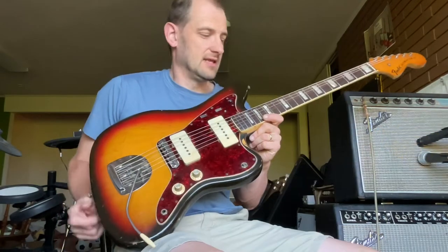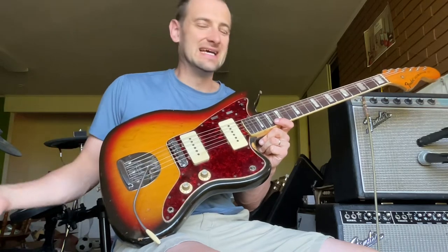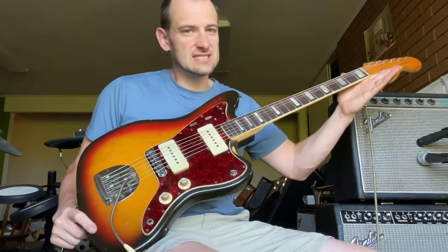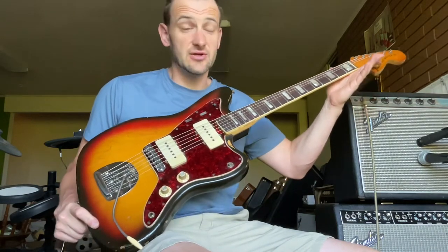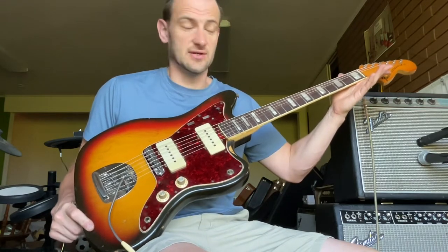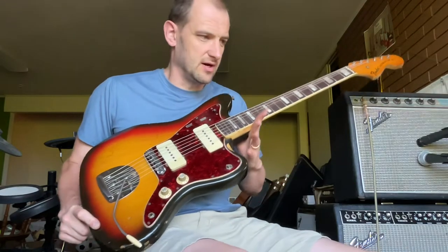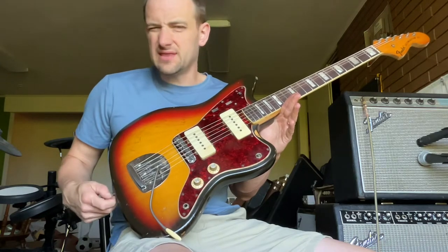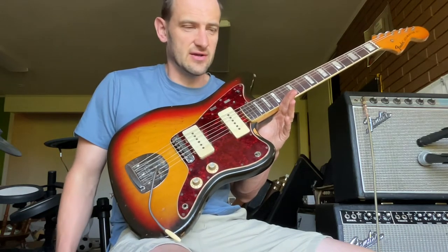I love Jazzmasters. They are consistently good guitars, even into the early 1970s. Now, the Jazzmaster production numbers really dropped off by the late 60s. There are simply not a lot of 70s Jazzmasters — they're very rare guitars. They still suffer from the overall stigma of the late 70s decline in production, but I think most people are recognizing that in the early 70s, things were still very, very good.